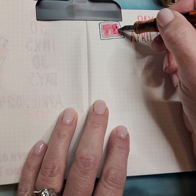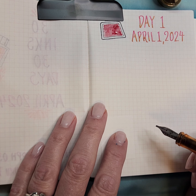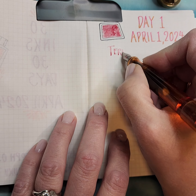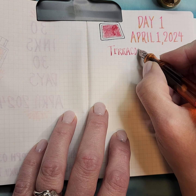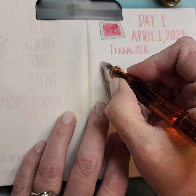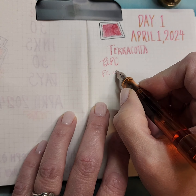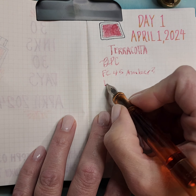This ink — Birmingham Pen Company — is totally new to me. If you watched my eight pen questions video from about a week ago, I didn't have any Birmingham Pen Company inks; I had never tried any. Then someone dropped off a box that had a bunch of them for me to try, and I appreciate that so much. So this is Terracotta. Birmingham Pen Company is the manufacturer, and this pen is a Franklin Kristoff 45 — amber, I think, is the color. This nib is a 1.4 stub. And I wrote a pangram for today.